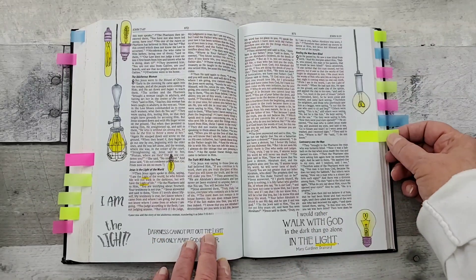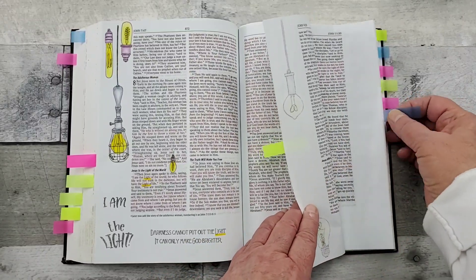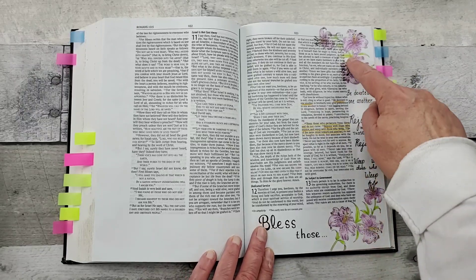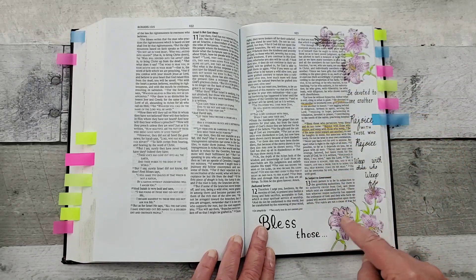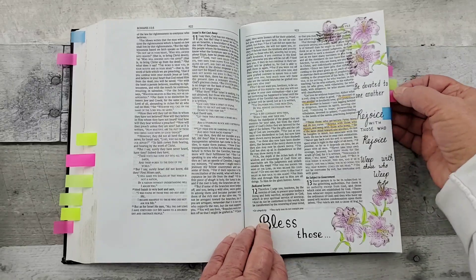Let me know if you want me to put some links to some of these companies — I'll be glad to do that. This is a stamp colored in with pencils, and then just wrote that using a micron pen.